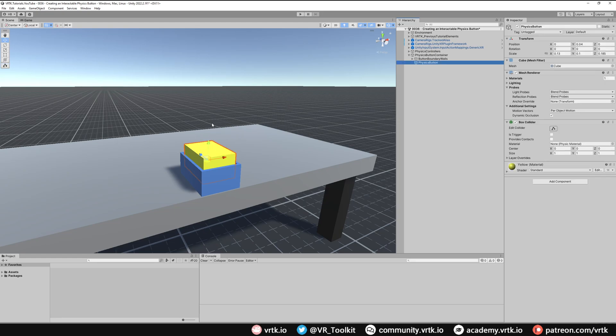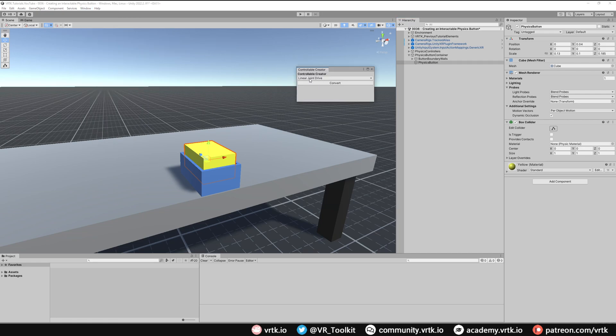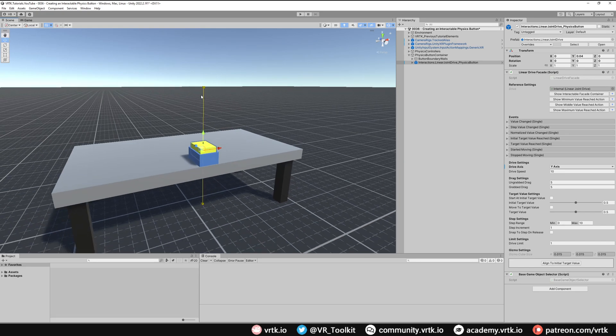Because this is a physics button we want to use a joint drive, so we're going to go to Window, then down to Tilia Interactions Controllable Creator, and select the Linear Joint Drive. It's linear because it only moves in one linear direction. Click convert — that turns it into the linear joint drive prefab. Close the controllable creator window and now go to our prefab and update the linear drive facade settings. The first thing we need to do is decide which direction our button will move — we want it to move up and down, so we change our drive axis to Y. We can see on our gizmo it's quite long, so we're going to decrease our drive limit — a value of 0.03 should work fine.